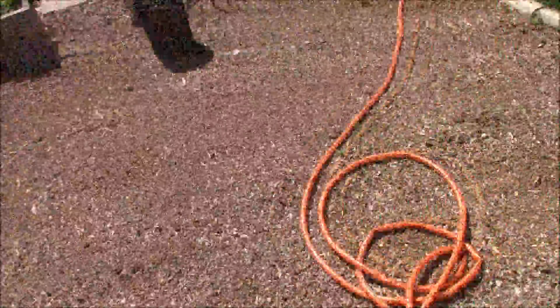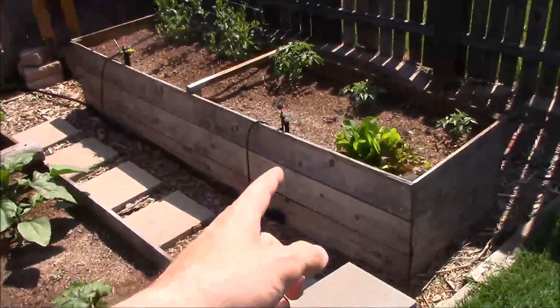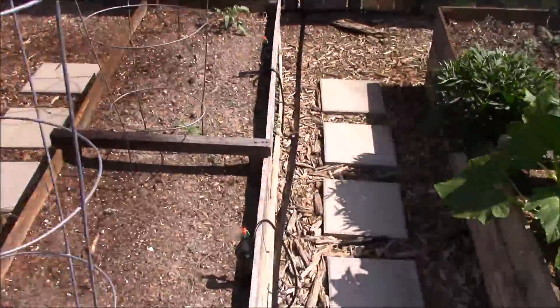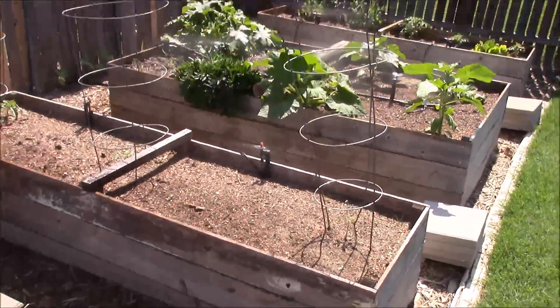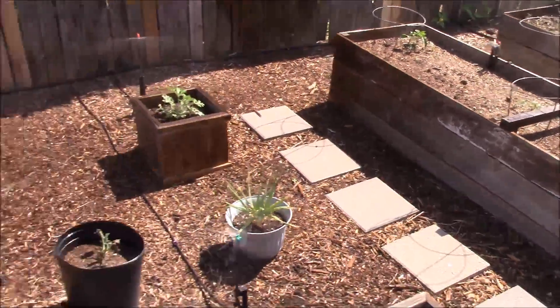Other than being a little bit loud, it's working great! It's got just as much pressure as the garden hose system did, all the way to the end of the line. There's one run, two runs, three runs, and two little baby runs here in these little planters. I'd have to calculate how many gallons per hour this is — I really don't know it offhand.